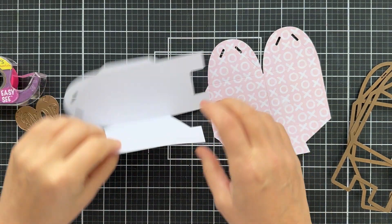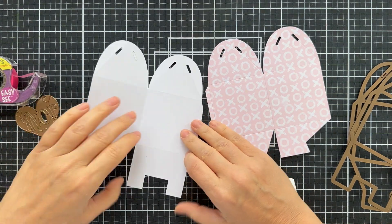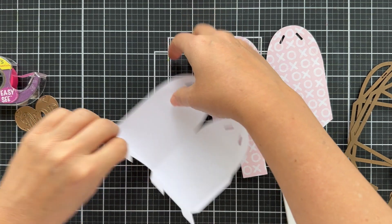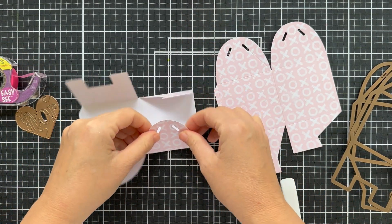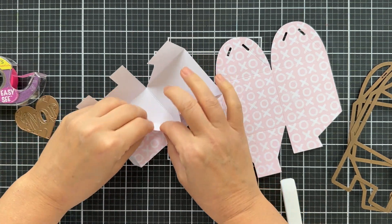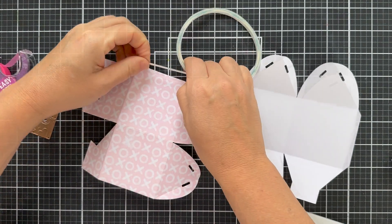So you just kind of pre-fold everything, which helps you know where everything needs to go, where to put the tape and all that jazz. A lot of times I like to use my bone folder, but this pattern paper is not too thick and not super flimsy either.